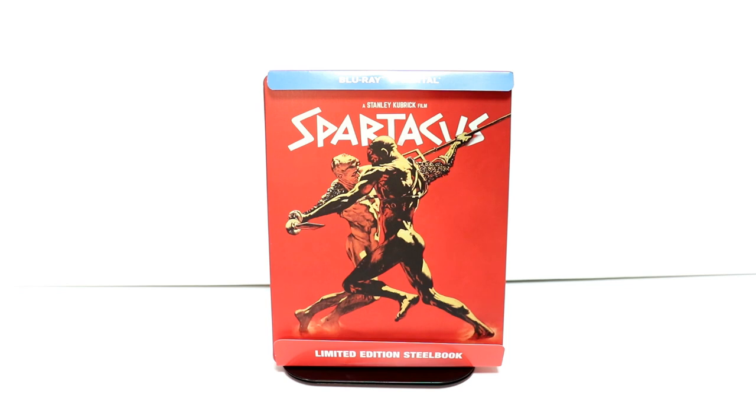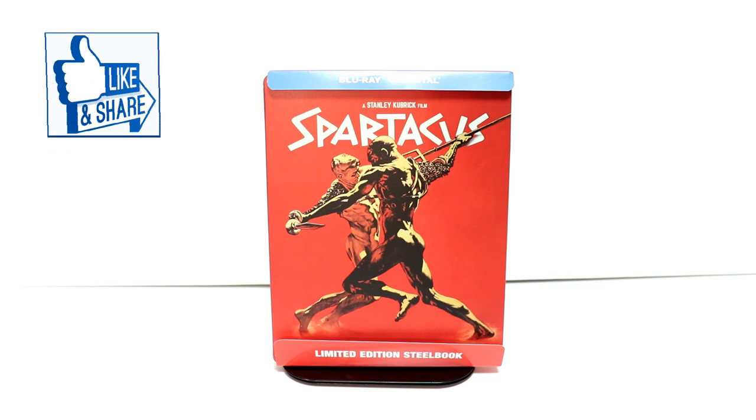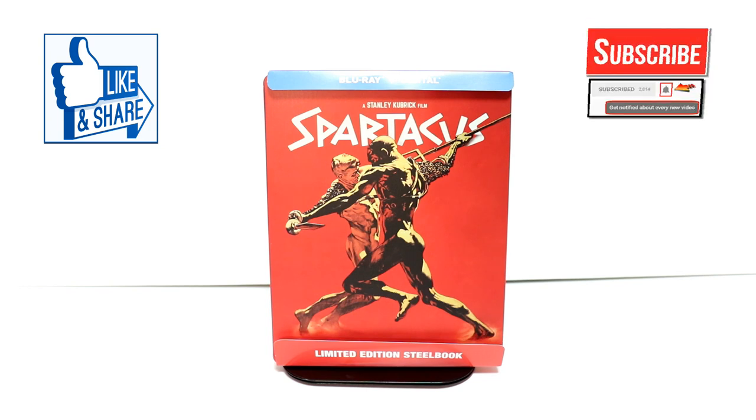It's been out a very, very long time — I'm surprised I've never seen it, but I do like these older movies. Please leave me a comment below and let me know what you thought about this unboxing. If you liked what you saw, please give it a thumbs up and share the video.